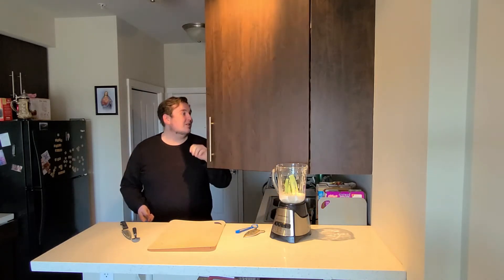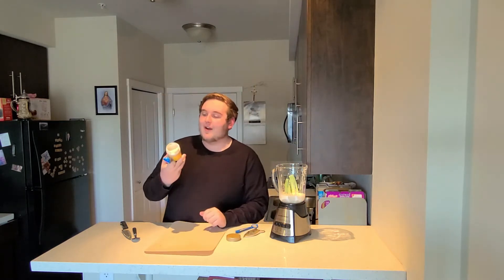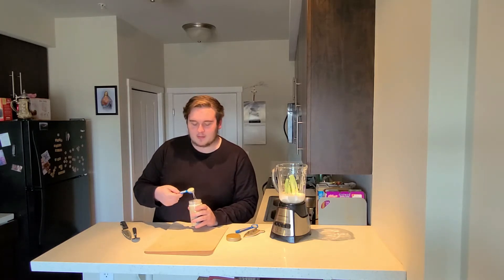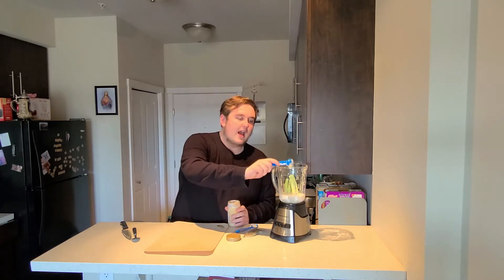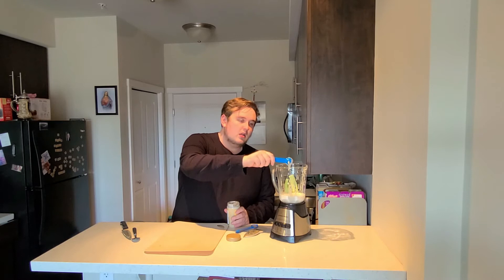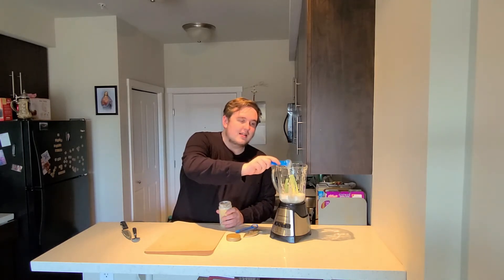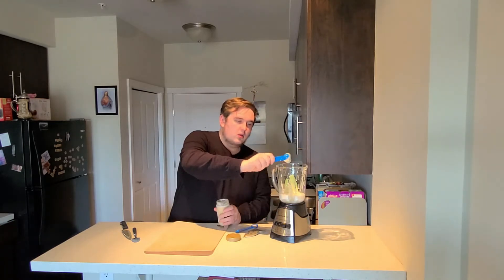Our next ingredient: we have honey, and I'm not going to show you the label because they did not sponsor me. Yeesh, all these people not sponsoring me. You need a tablespoon of honey. This is a half-tablespoon measure, so I think I'm going to have to do two. It's kind of thick though. And if there's too much honey, it's just a little sweet — just like you.